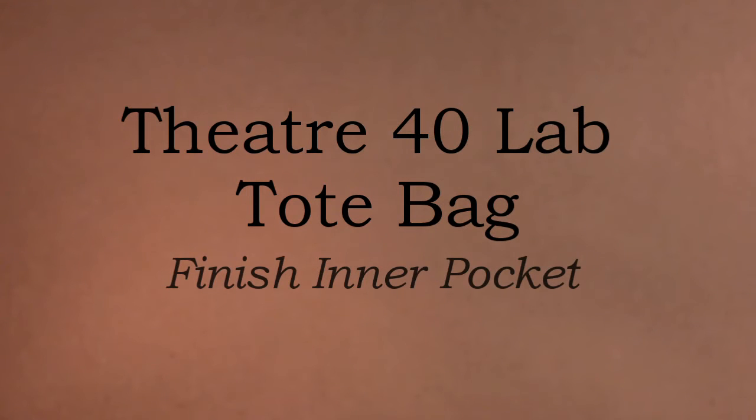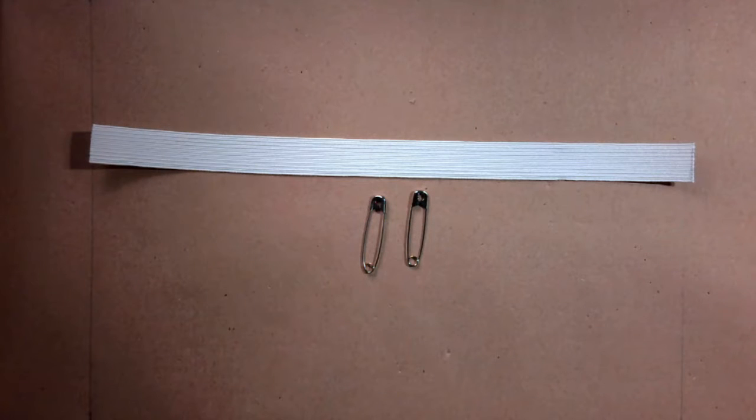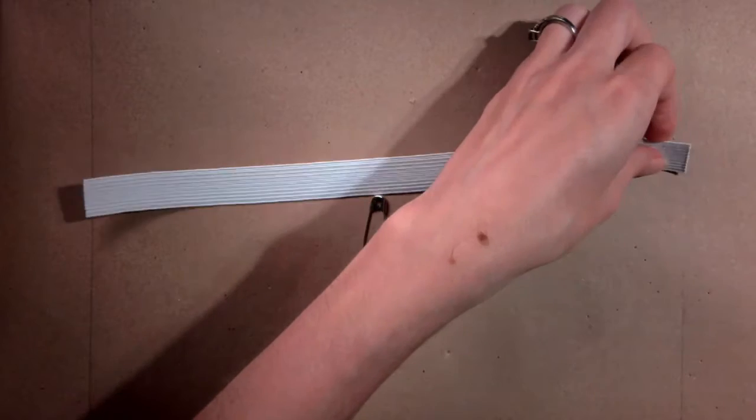Now that the darts are sewn, it is time to put the elastic into the casing and finish the edge of the seam allowance. In your kit you have an 11 inch long piece of 3 quarter inch wide elastic. Find the elastic and two medium safety pins.